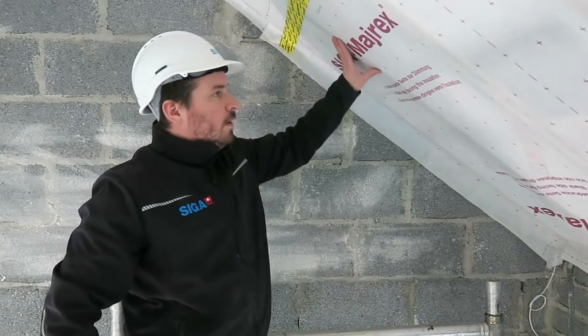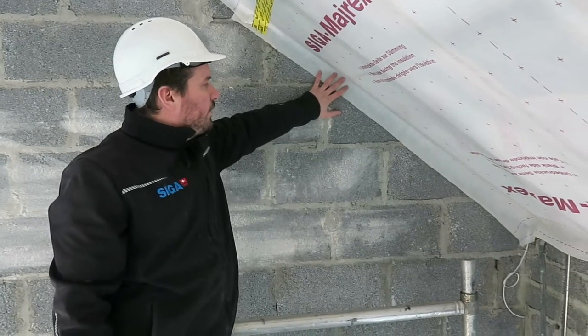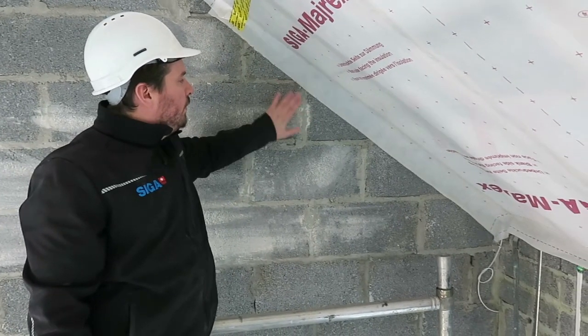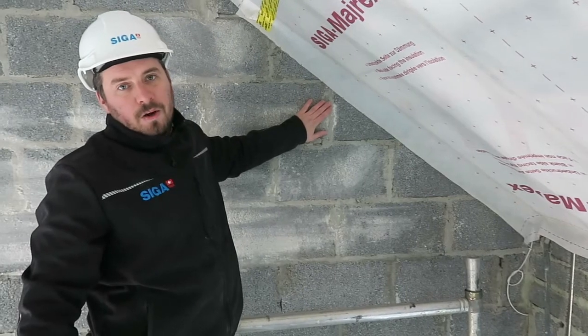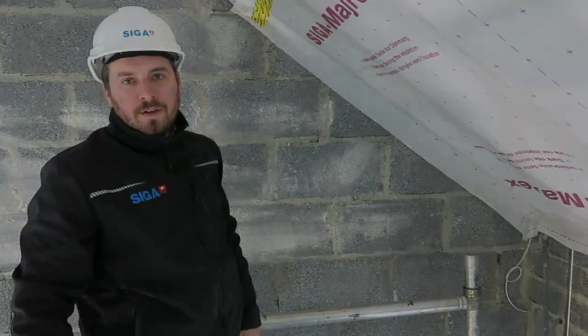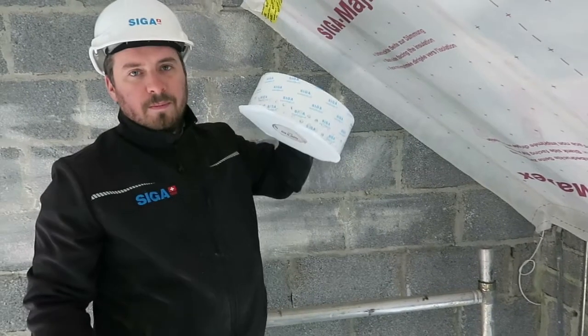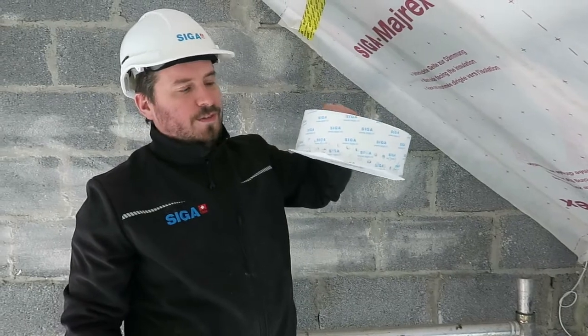Our membrane is now fitted, so what we want to do is make sure we create an airtight seal from our membrane to our block wall. So what would you usually do in a scenario like this? With SIGA, we recommend we use Fentrum 5085.